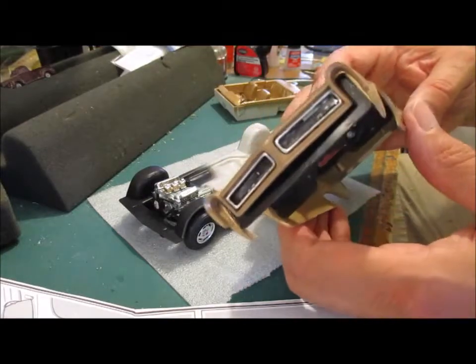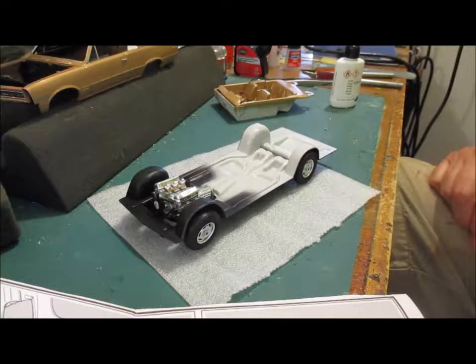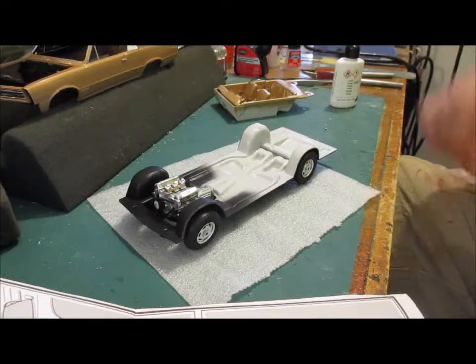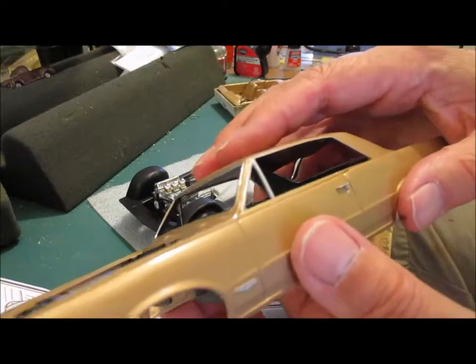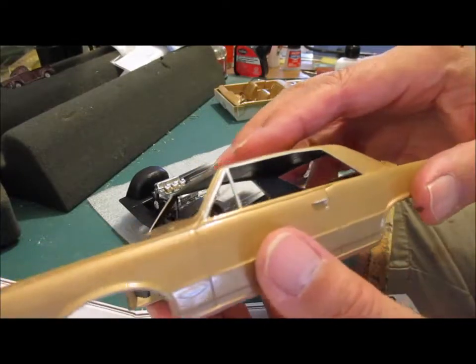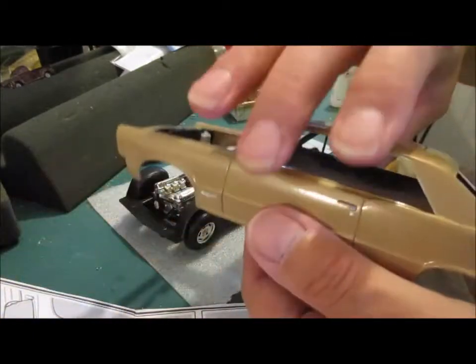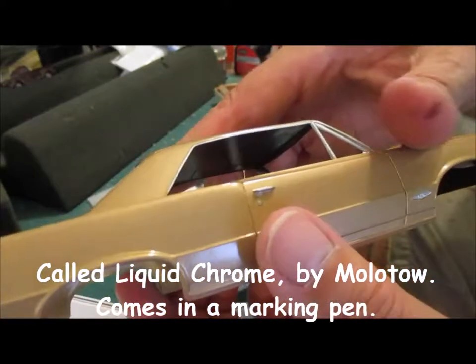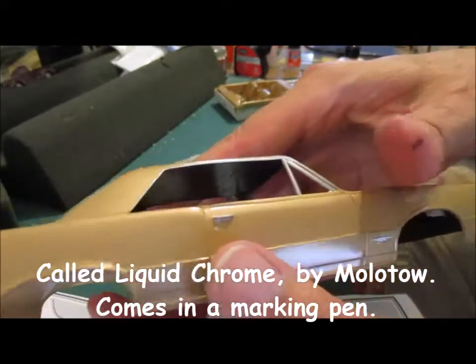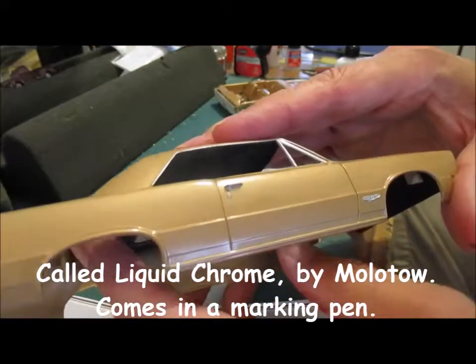I blacked the grilles. The next step is going to be putting the interior in. I've been using bare metal foil more and more. Around the windows is not bare metal — that's a chrome felt-tip pen, I forget the name of the company, but it does really really nice chrome.